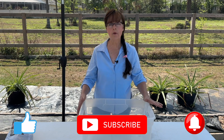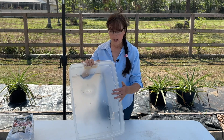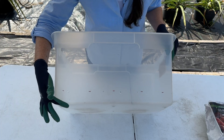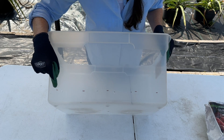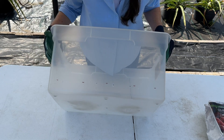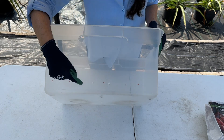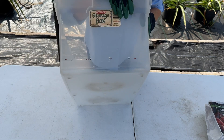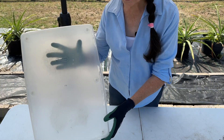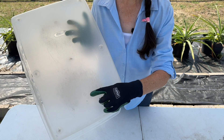Step one: get a container that's at least 10 to 12 inches deep and big enough that you can plant at least two to four seed potatoes in. Then about two inches from the bottom, drill some small holes — not on the bottom but all the way around the sides, two inches up — and proceed with the same process all the way around on all four sides. The recycling symbol for this container is a number five, which is acceptable for growing in.